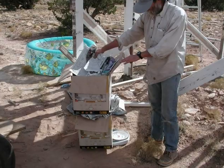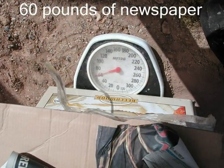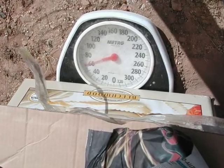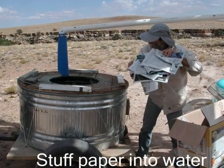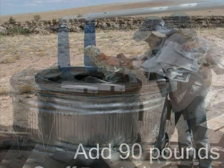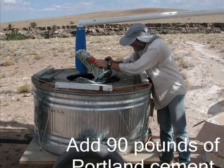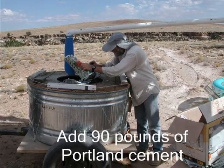We stuff them into boxes and put them on a scale to weigh them. For one batch, we'll need 60 pounds of paper. Now we jam the paper by the fistful into the tank of water — the sooner it gets wet, the easier it will be to chop up. After the paper's in the water, open a bag of Portland cement and dump the contents over the paper. There's no photo of this, but you get the idea.